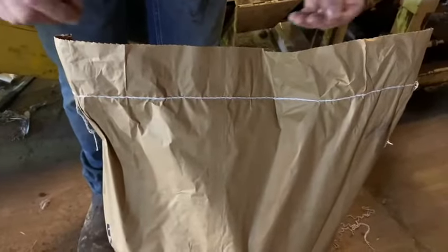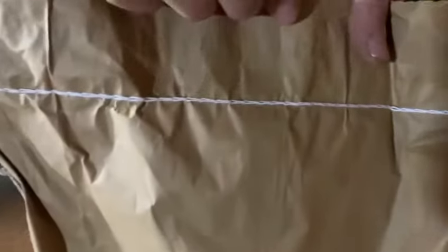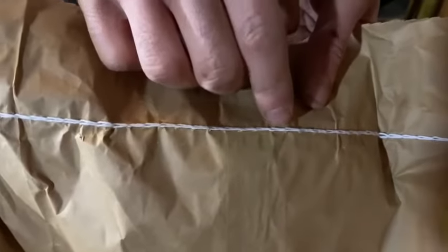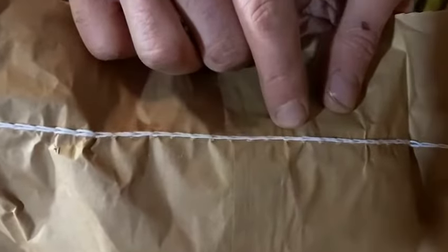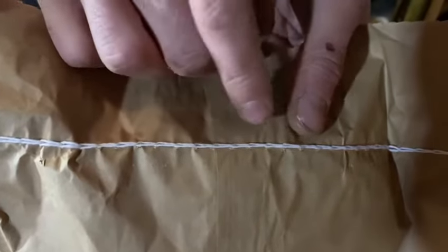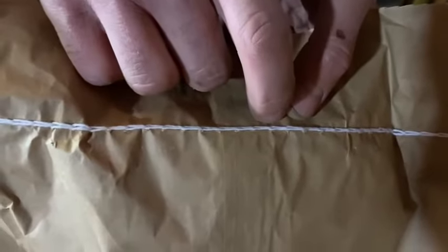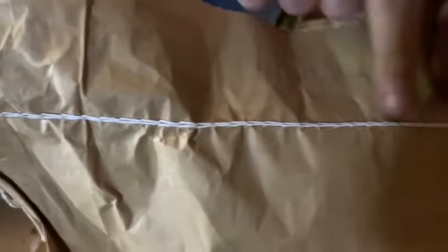Now before you start pulling the threads from each end, you need to work out which end to pull from. Can anyone see the loops where it's been stitched — you want the bigger loop. You want to start pulling from that end, not the smaller loop, the bigger loop at this end here. So this points that way, so I have to start pulling from this direction.